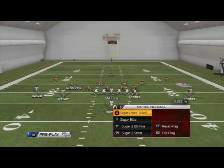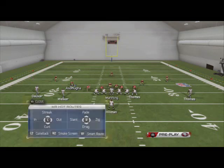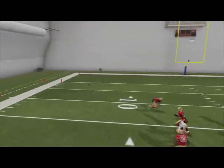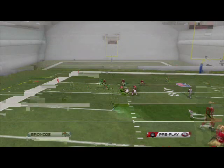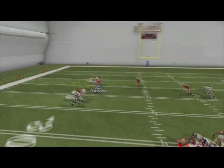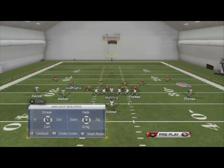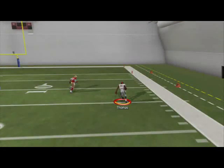In man coverage, the thing I like is that Welker's route doesn't get pressed, so we know they're in man. We're just going to hit him right before he cuts to the inside — that's the animation you want to get. Really effective route there. And if you want to play it safe, your out route to Thomas is going to be wide open as well.